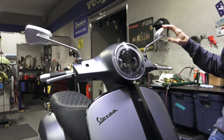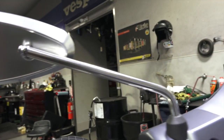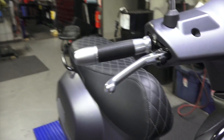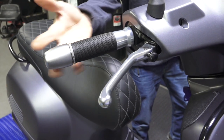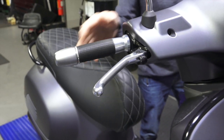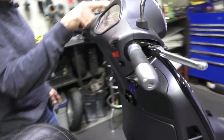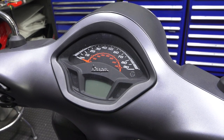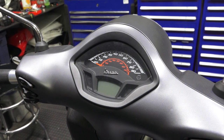On to the handlebars — it's got the Rizoma mirrors, lever set, and grip set. These are all original Piaggio Rizoma accessories. The levers along with the grips and bar ends are a complete kit that replaces all the parts. Moving on to the dash — just the standard dash, but we've added a custom painted flat black bezel. Looks pretty cool, a lot better than the chrome. Kind of getting away from any chrome on this scooter.